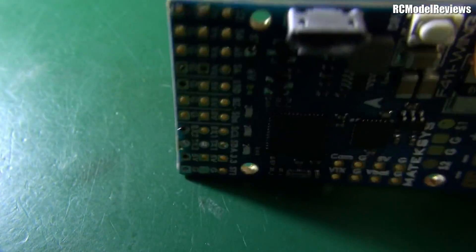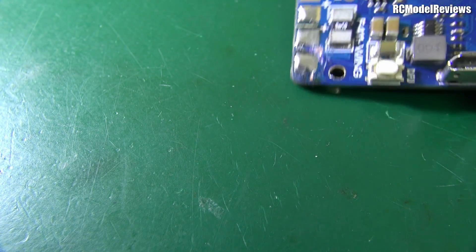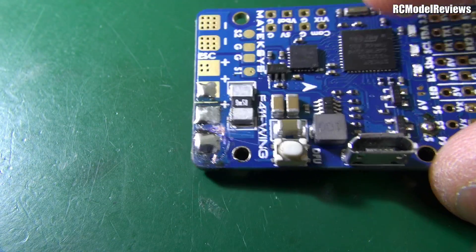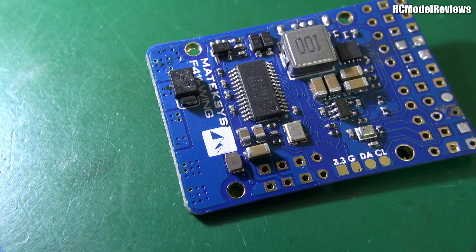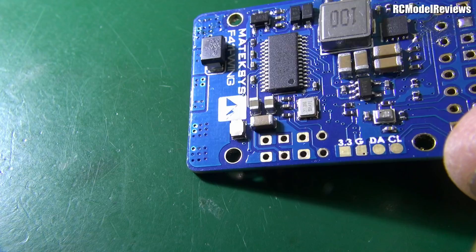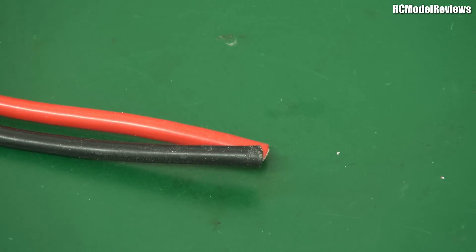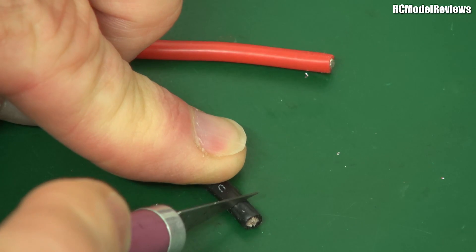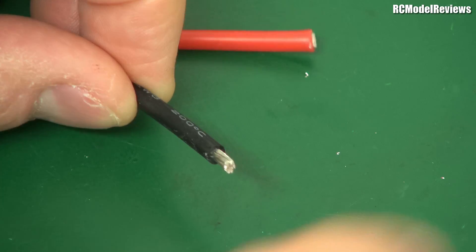I'll reattach the main power feed and we'll see if we're getting any voltage and if the thing lights up now that we've hopefully removed the short circuit. Sometimes these buck regulators, if you short them, they don't blow — they just shut down, depending on how they're set up. This may have blown, or it may have just shut down with the extra load. Time to find out. The first step is to take away a bit of the insulation from the end of the wire — a nice sharp hobby knife is good here because on silicone wire you can just peel that away and get a really good clean end.